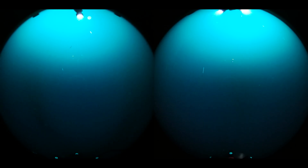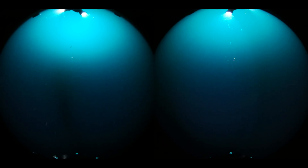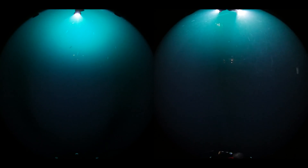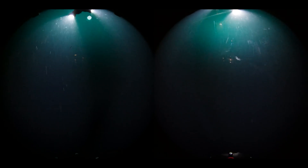As we descend past 200 meters, the lighting issue which I mentioned previously is becoming more and more obvious. As you can see, there are slight blind spots in the lighting coverage due to the unoptimized lighting hoods.